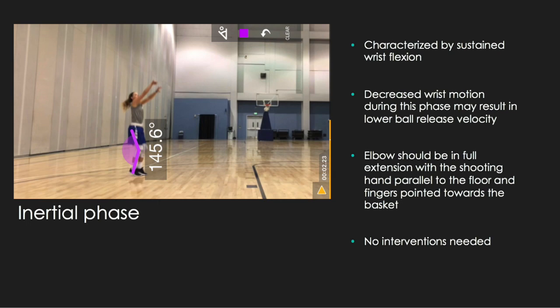Last but not least, we have the inertial phase, otherwise known as the follow-through phase. This phase is characterized by sustained wrist flexion, with the elbow in full extension while the shooting hand finishes parallel to the floor and fingers pointed towards the basket. Decreasing wrist motion during this phase may result in lower ball release velocity. Allison is finishing with her shooting hand parallel to the floor, her wrist sustained in wrist flexion, and her shoulder and elbow in full extension, so there are no interventions needed.